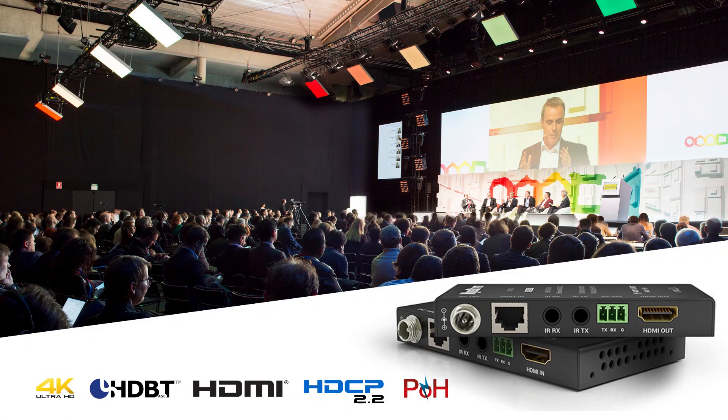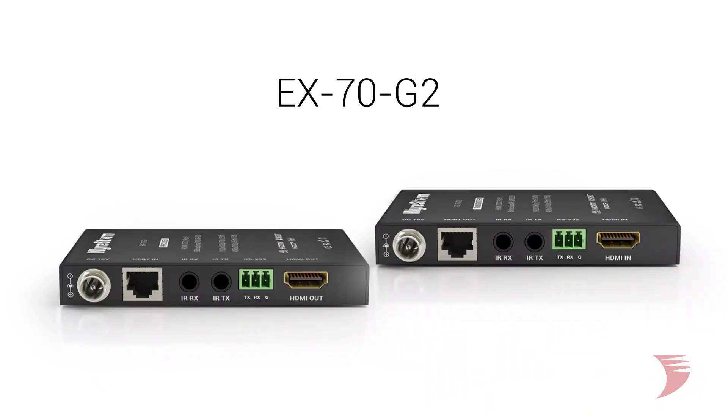Hi, I'm Jessica from WireStorm with our new and improved version 2 of our EX70G2 HDBaseT extender, now featuring support for 4K and serial control. This running change to our entry-level HDBaseT extender makes the EX70G2 4K UHD compatible and HDCP 2.2 compliant, along with the enhanced control options offered by bi-directional RS232.